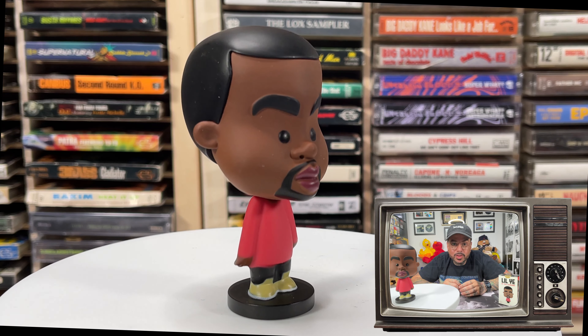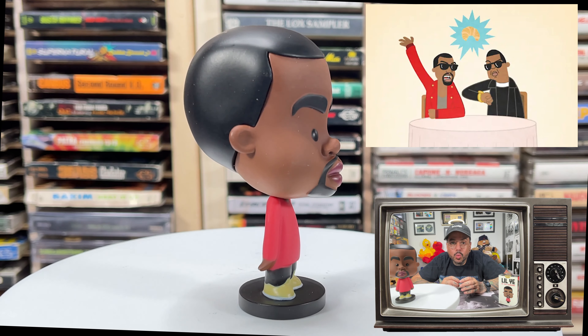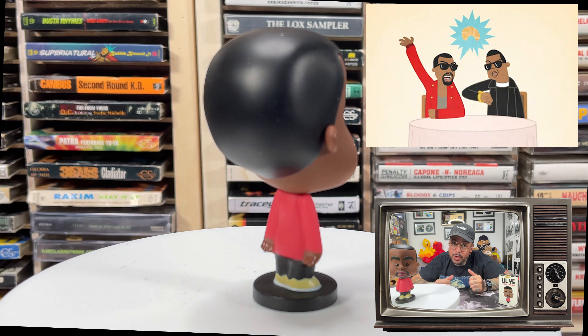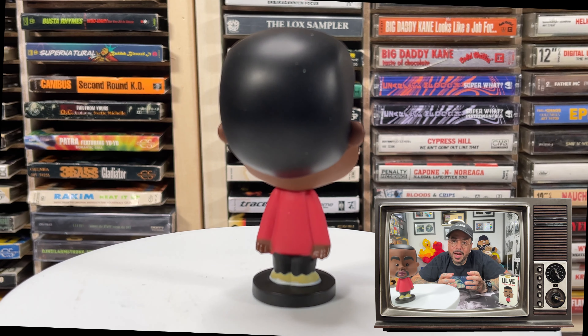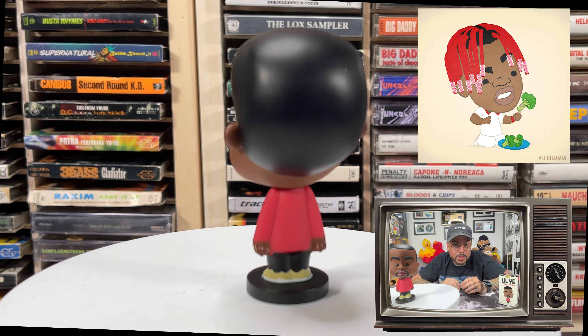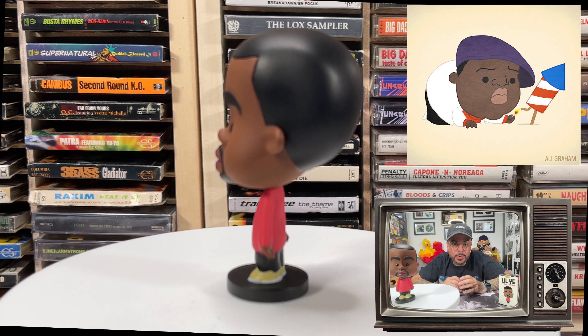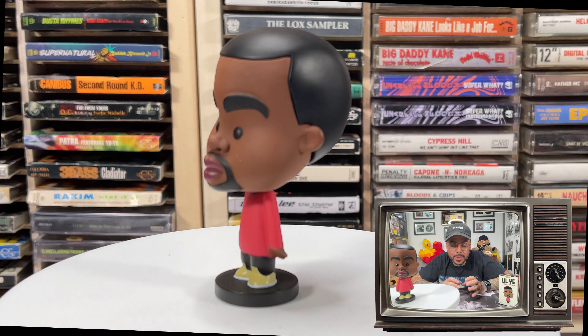Ali Graham is a UK-based illustrator and animator creating original artwork inspired by the world of hip hop and music, which we all know I love. According to his website, he's well known for his cute characters, retro aesthetic, bright palettes, and fun comedic interpretations. Ali's work has been enjoyed and shared by millions.